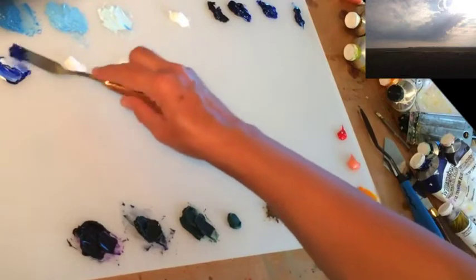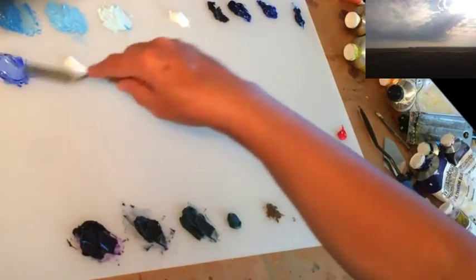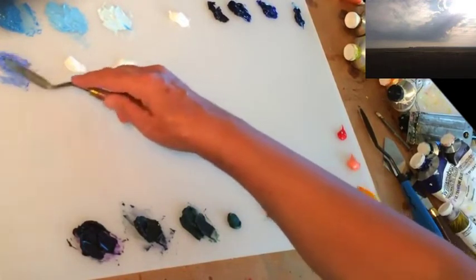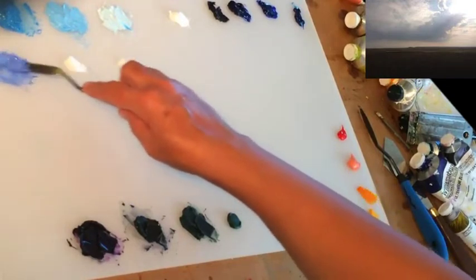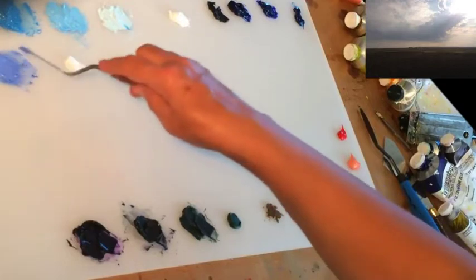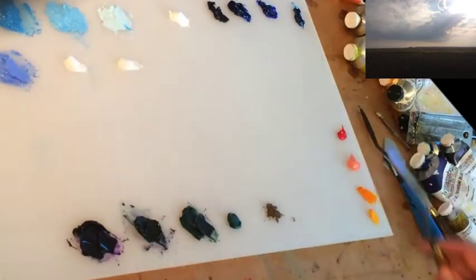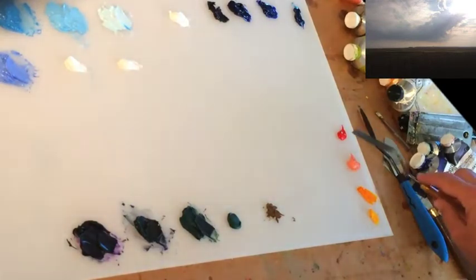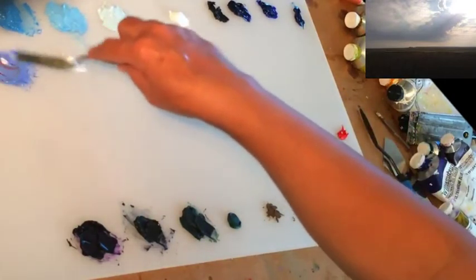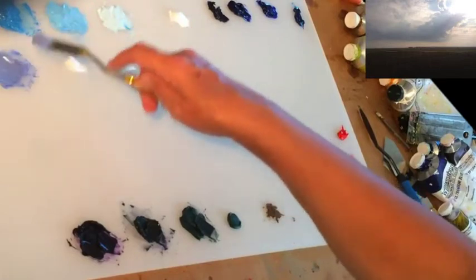I'm going to start with ultramarine blue to make my darkest cloud color, mixing for the value first. Get it down towards the darker color for our cloud, and then I'm going to dull it out a little bit with the red. The key is to mix for the value first and then to dull it. If you're using toric gray, you don't have to use the blue and the red. I'm going to go slow on dulling it — a small amount of that red to begin with. You can see how it's starting to dull to a grayish purple.